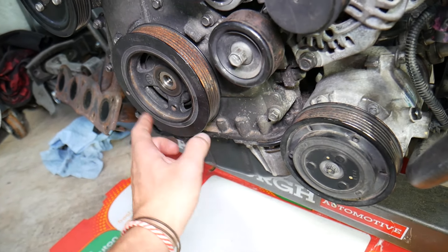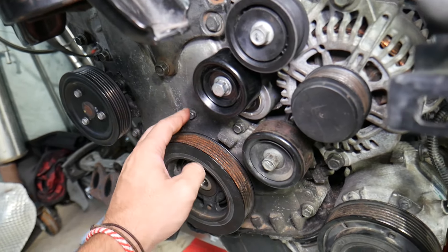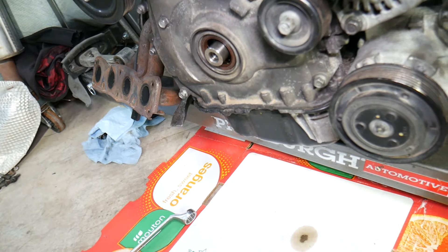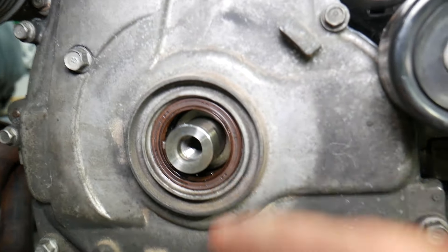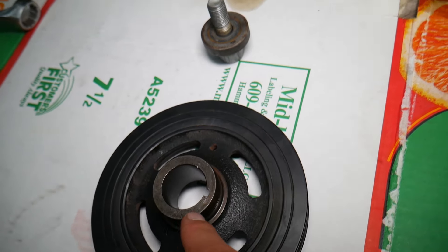If you have oil on the alternator and other accessories, that's very likely a sign of a bad crankshaft seal, because it starts dripping here, gets onto the pulley, and spreads from there. Make sure the oil isn't coming from the top of the engine — if everything is clean up top but there's oil past the pulley down below, it's a bad crankshaft seal.